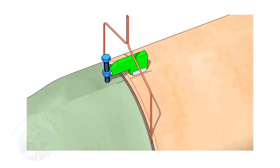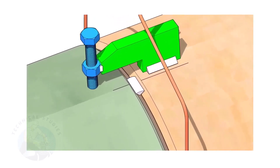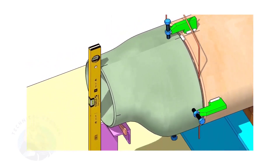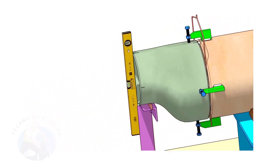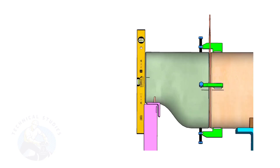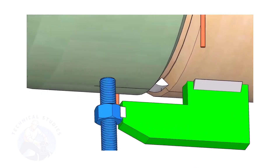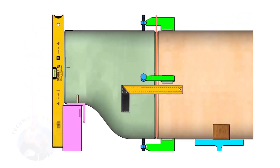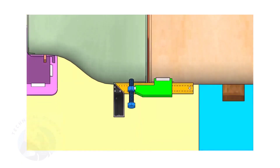Now, tack weld on the top side of the joint. Correct the levelness of the outer face of the reducer. Tack weld on both sides.